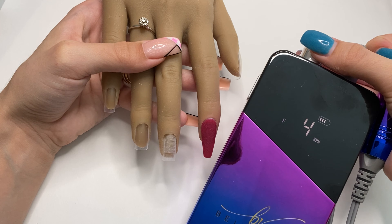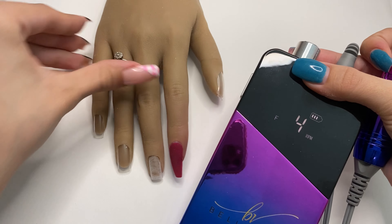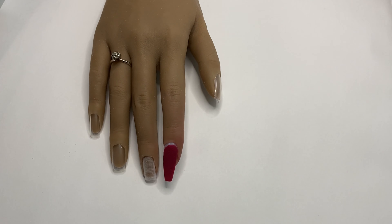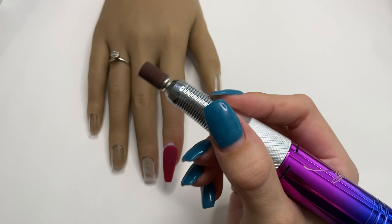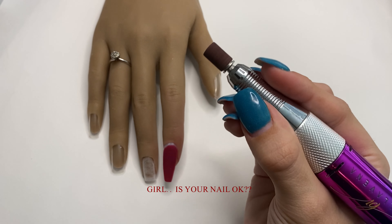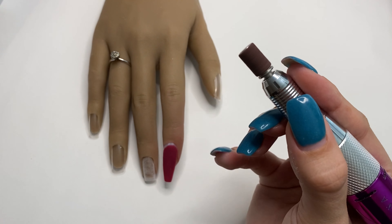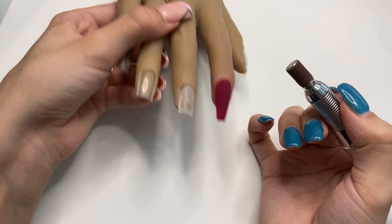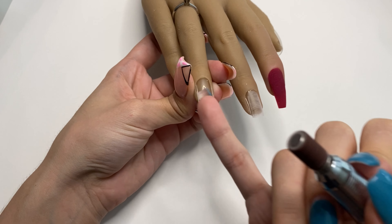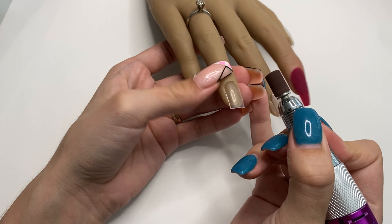For natural nail prep with an e-file, you do not want to use a speed higher than 3,000–4,000 RPMs, as this can cause a lot of damage. I am using the forward rotation because I'm right-handed. You want a very good grip on your handpiece — this is a medium-sized handpiece so it's not too big. I recommend leaving your pinky free. With your other hand, firmly grip the finger, and use your free pinky to stabilize the hand holding the e-file.